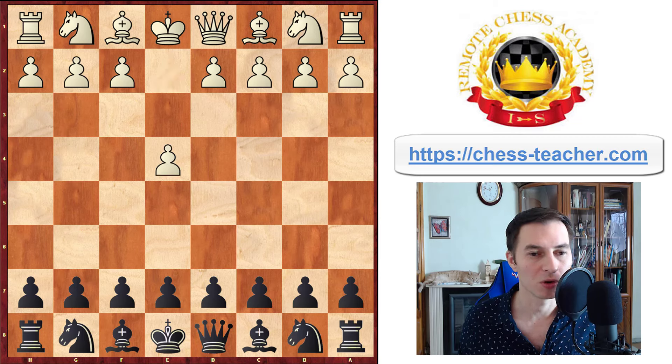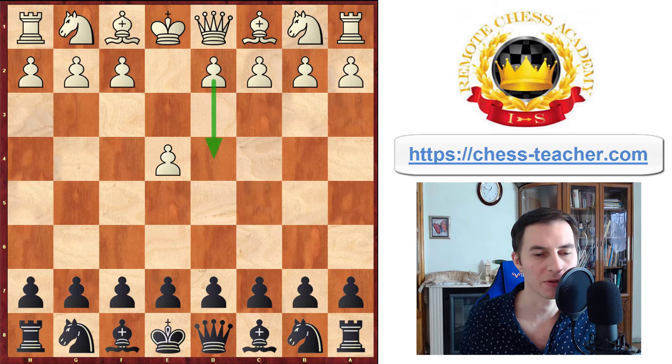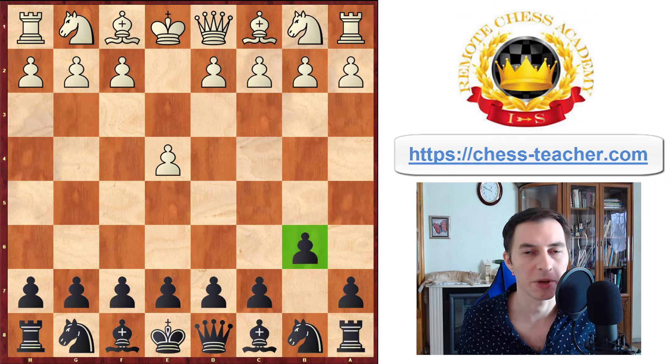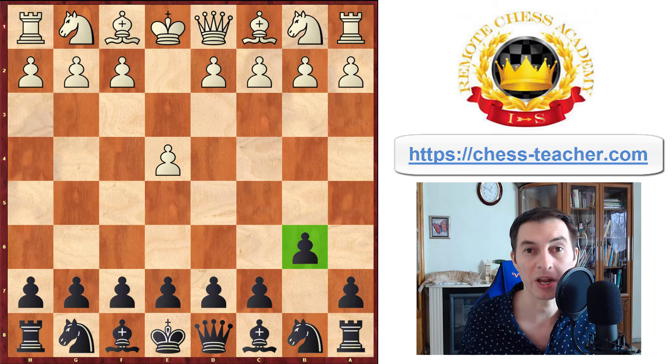If white goes for pawn to e4, you may play b6 against d4 as well, but against e4 it works even a bit better, so let's focus on that. It's called the Owen's Defense. The first good news is that your opponents most likely are completely unfamiliar with this opening — they think it's something wrong or weird, even though there is nothing particularly wrong with this move. It's not mainstream, but you're not sacrificing anything or weakening your position. It has a lot of interesting strategic ideas that I'm going to share with you today.